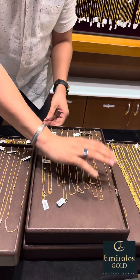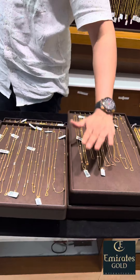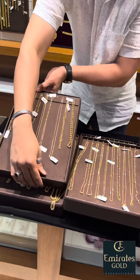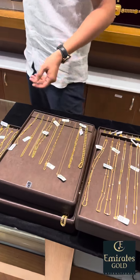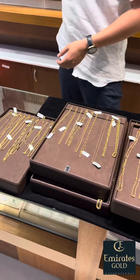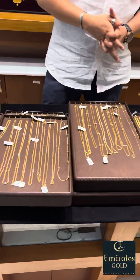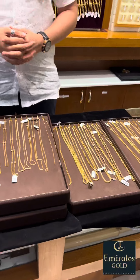I will start with 2 grams. I will start with the rhodium. I will start with making charge of 5%.